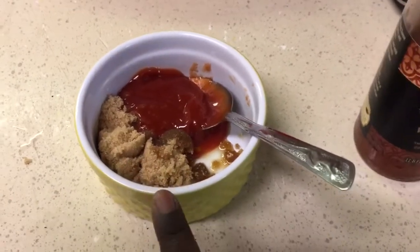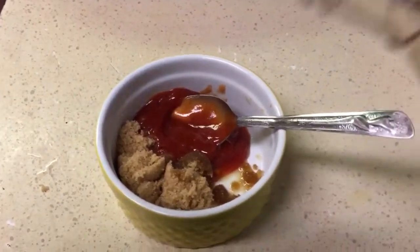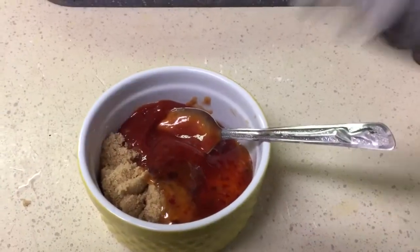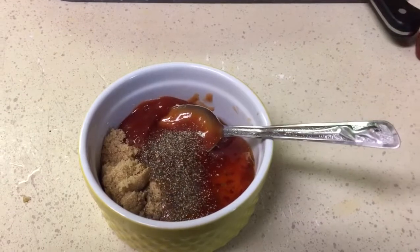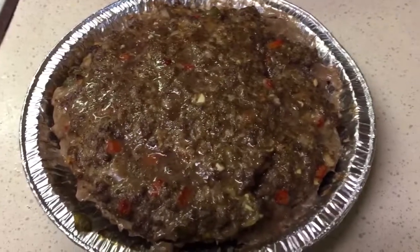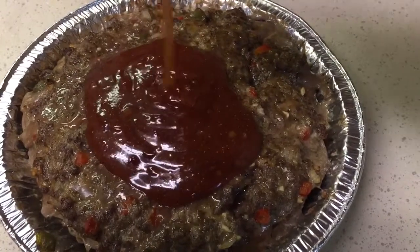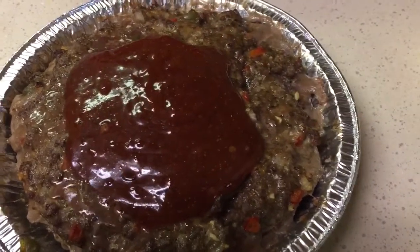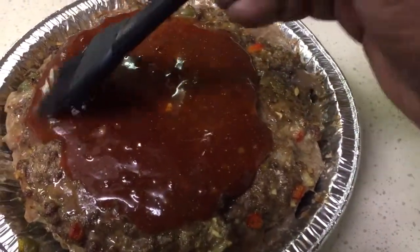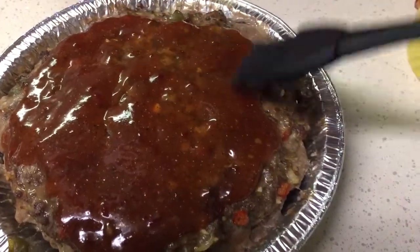So in my little ramekin here I already have some brown sugar, some ketchup, and a little bit more of my sesame oil. Now I'm going to add some more of the sweet chili sauce and some black pepper. Mix this up really, really well, and then we're going to pour this entire thing over the meatloaf. This is my meatloaf after 30 minutes. I'm just going to take that mixture we made earlier and pour it right over the top, then take my little brush and spread it out. I'm going to pop this back in the oven for another 10 to 15 minutes just so it can brown up on top and the sauce can set in.